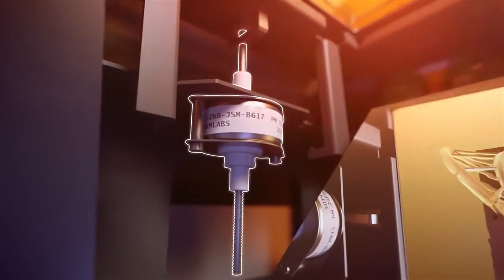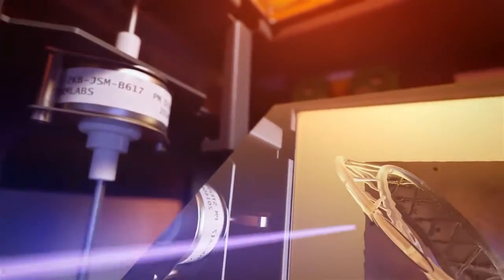The redesigned peel mechanism is stronger and more durable, reducing wear for better reliability. And finally, our new injection molded resin tanks are now made with orange light-blocking acrylic, allowing you to store your unused resin outside the printer whenever necessary.